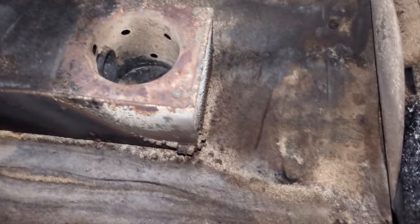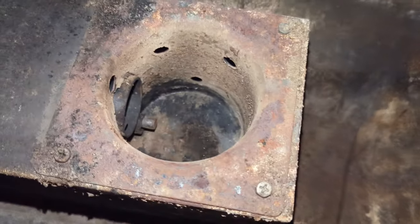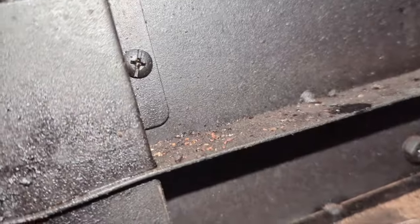So right here, as you can see, I've got it all pretty well cleaned up. We got most of the ashes out with the shop vac. Right here is a little sensor — and you want to keep that clean.